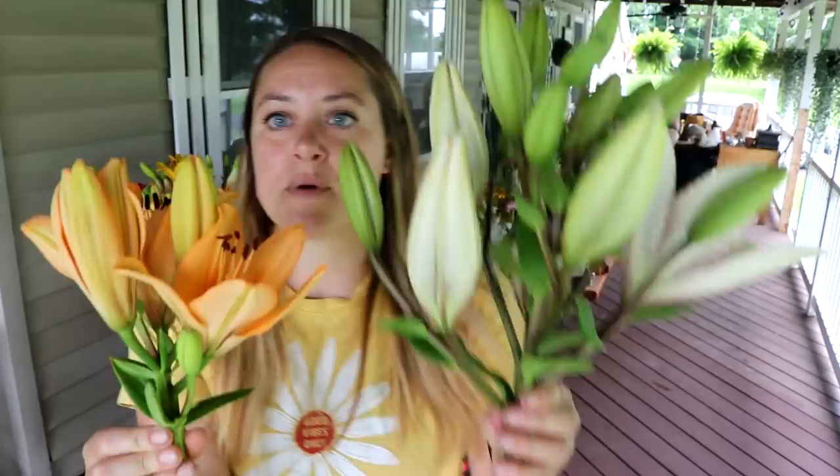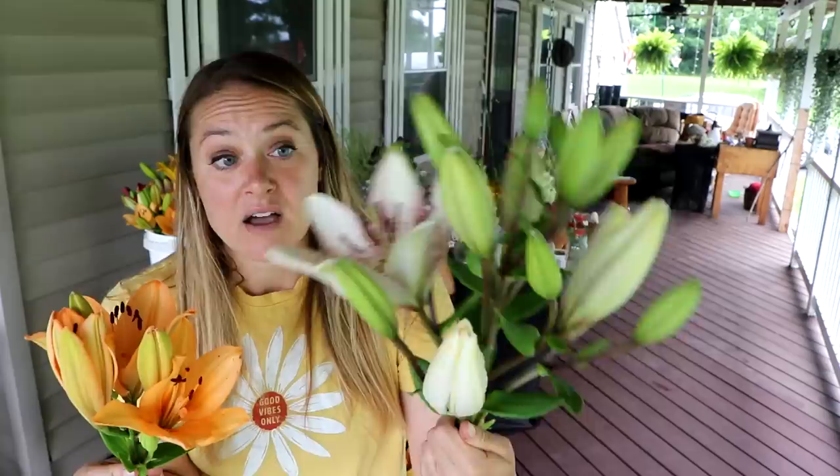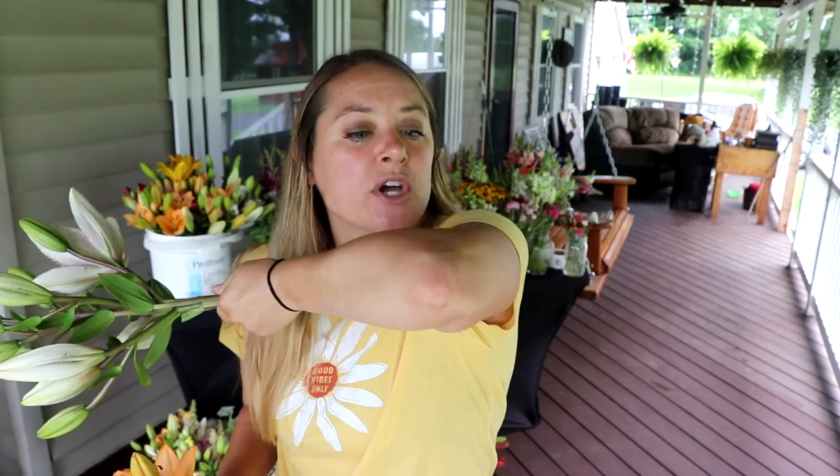I gave a different price to the florist for these larger stems. Typically you have three to five buds on a lily stem, and if you look up wholesale pricing you'll see 10 stems at three to five buds. But this one has like 16 buds, so I gave them different pricing for the bigger buds. A lot of them are just the standard three to five — but you can see the difference. I'm not going to get the same price for both.